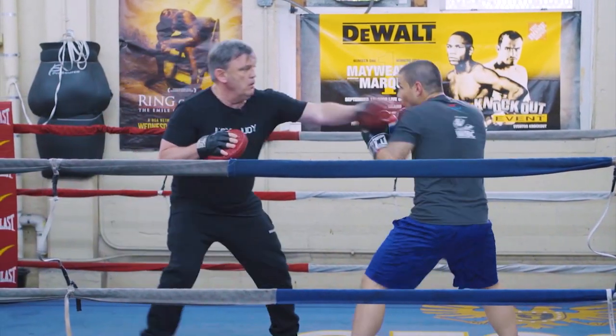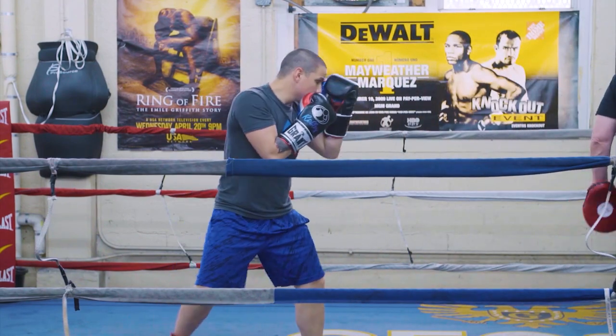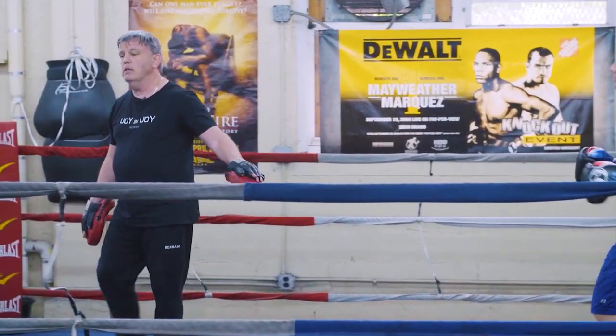Do it again. Not bad. That's a nice counter. Good.